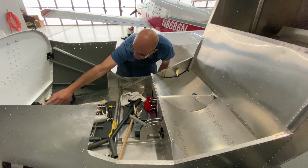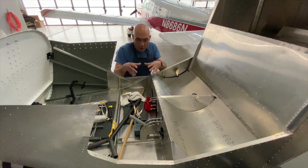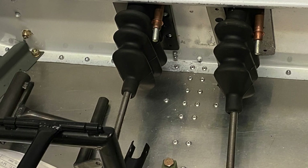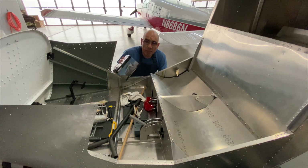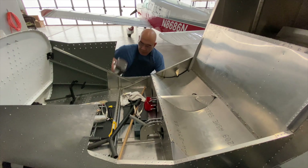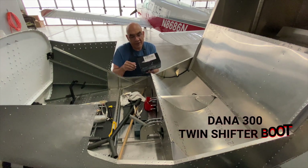What I did was I used a Jeep twin stick shifter boot that I purchased online — at the time it was about $25. It's a rubber boot that has two boots in one. You just cut it in half, make an adapter to bolt it up on the firewall, and that helps with carbon monoxide protection. I got mine from a Jeep accessory store online — Amazon, eBay, there are a bunch of them. I think the model is called the Dana 300 twin stick shifter boot.